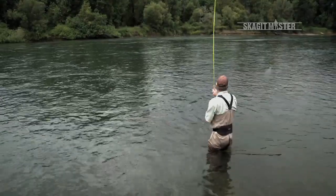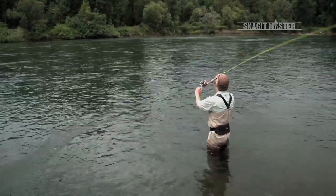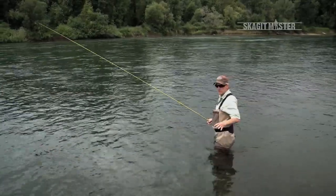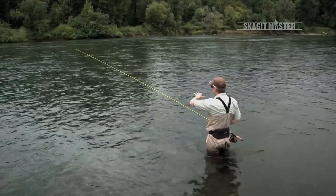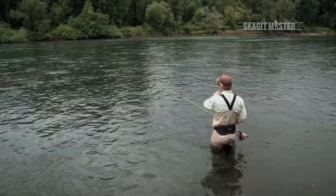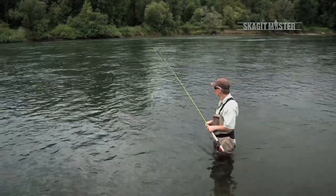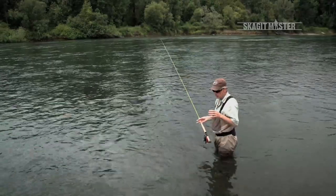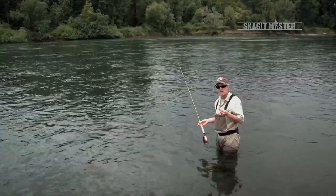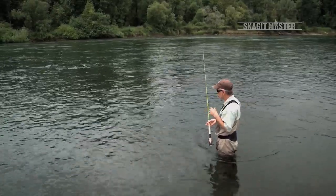When I'm casting a Skagithead, I'm really focused on the anchor — letting it bite and making sure that the sweep is an outward rotation so that when I make the forward stroke, the fly leaves the water going away from me. That's quite a bit different than a Scandihead. With the Skagithead, I'm working on the principle that I have a very heavy sink tip and a large fly, and I'm going to use the mass of the fly line to launch it.